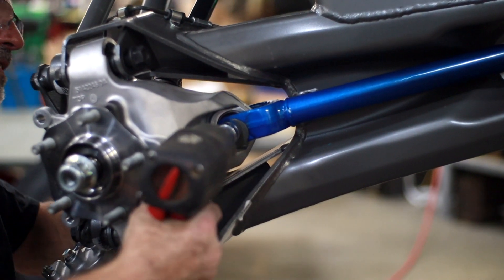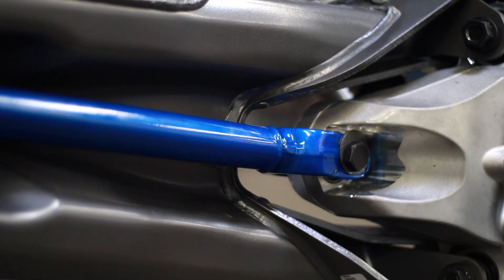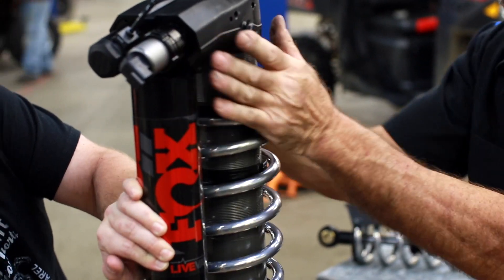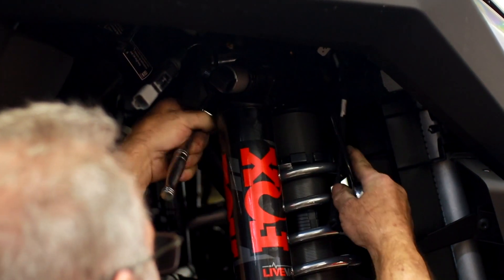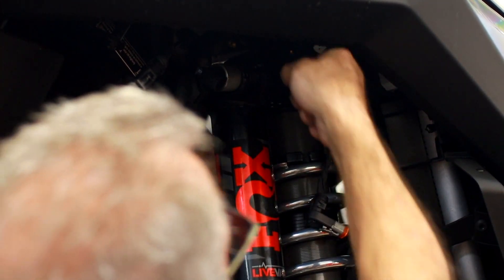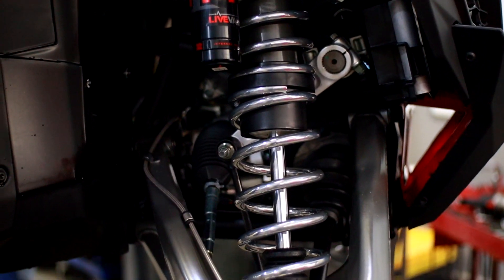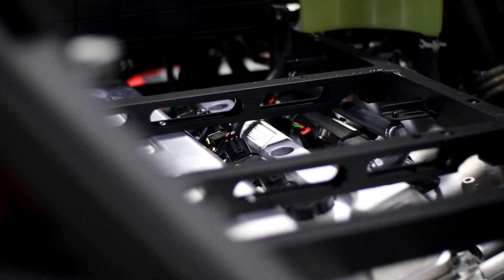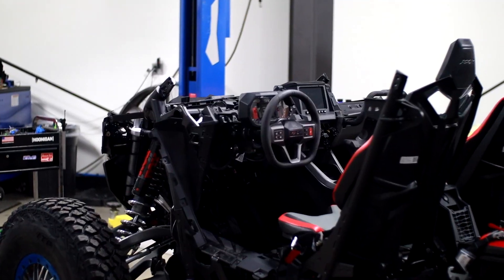Once we got it back from powder coat, we got it to our install guy. He underwent about 98 hours on making this razor perfect for this customer. He wanted everything just as custom as possible with all the wires hidden, no zip ties, everything run through the roll cage — very specific on exactly how he wanted everything done.